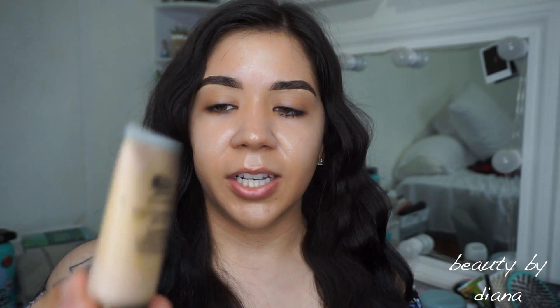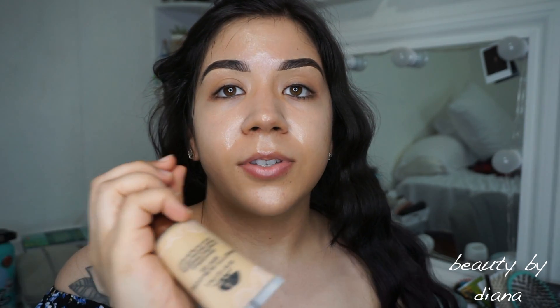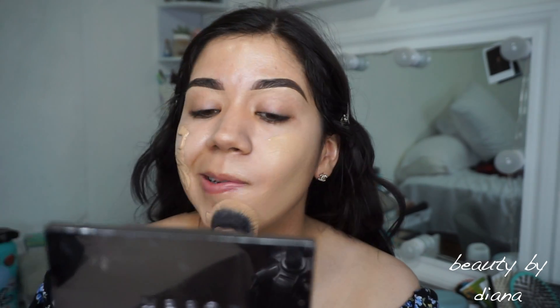I wait about 15 to 20 minutes before applying foundation, BB cream, or CC cream. I want to mention I'm going to try out a new CC cream and I'll do another video on that later. But today I'm using the Origins Pretty in Bloom SPF 20 Flower Infused Longer Foundation, broad spectrum SPF 20. It's in the shade Light Medium Neutral. During summer I do prefer using products that have SPF in them.